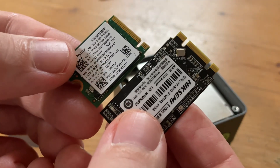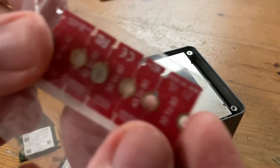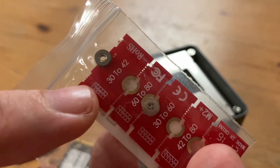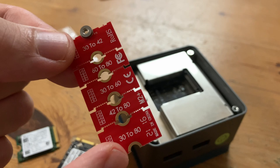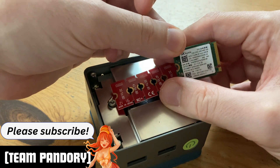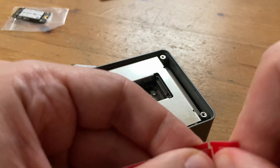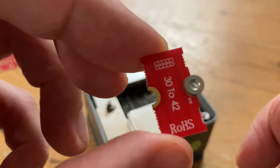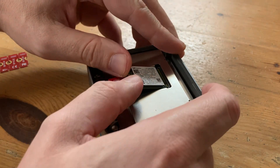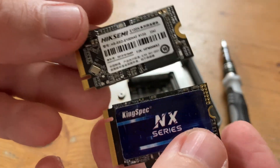But what if you have an NVMe that's too short? This one I used previously in the Steam Deck, and the dimensions are 2230, meaning it's 12mm short. What we can do is get one of these spacers — they're very cheap on Amazon — and it fills the blank space up, allowing us to fit a shorter SSD into the slot. We need to extend 30 to 42, so just break off the piece you need. Then the spacer goes into the mini PC, insert storage at an angle, push down, and give it a screw. It'll look much better if you get one with the same dimensions.